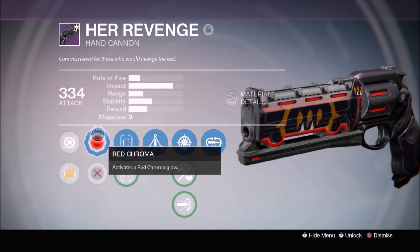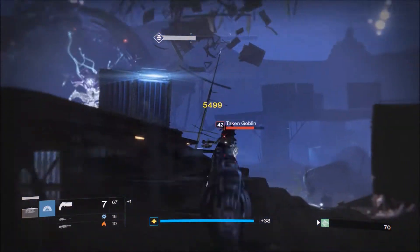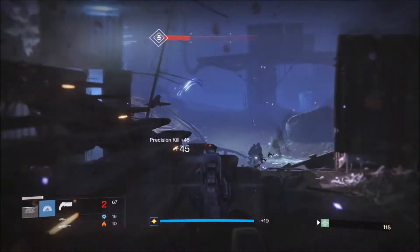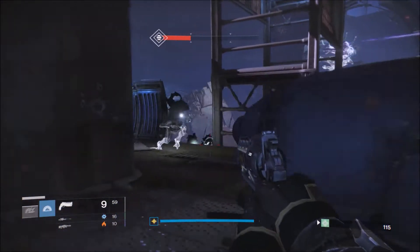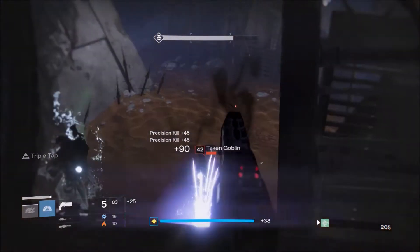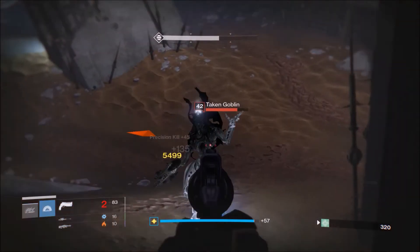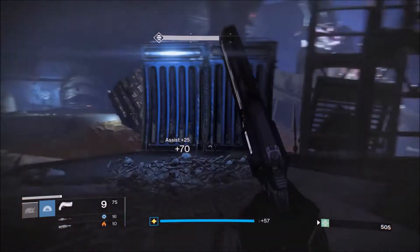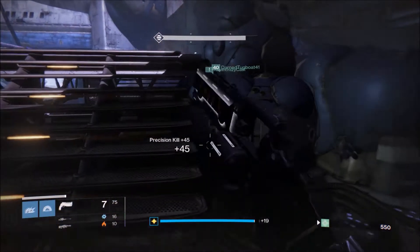First off, if you compare this weapon to Hawkmoon it has very similar stats — besides reload, the impact and stability are really similar to Hawkmoon. So if you use Hawkmoon a lot, you'll pretty much instantly get the hang of this weapon because it's got the same impact and stability.